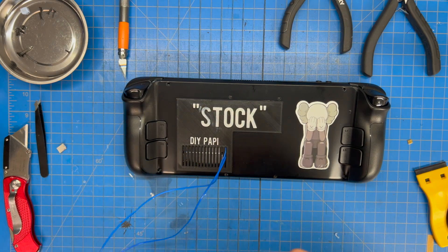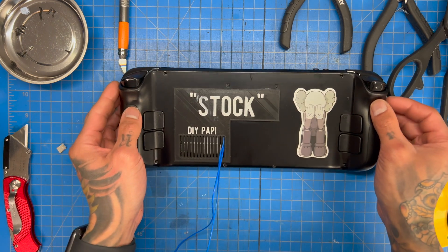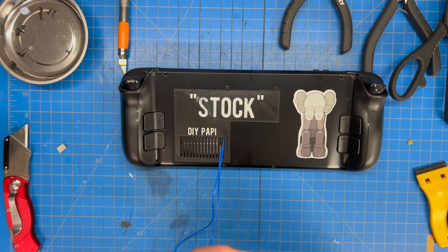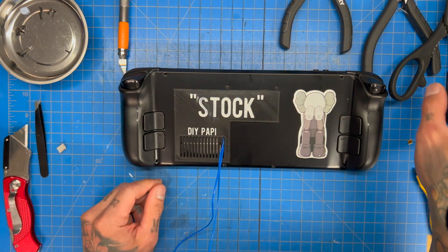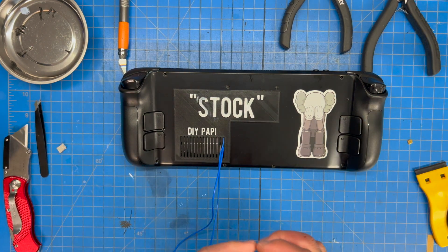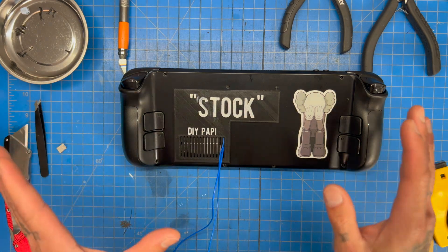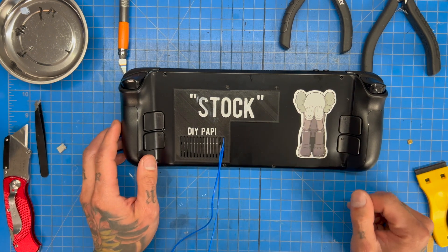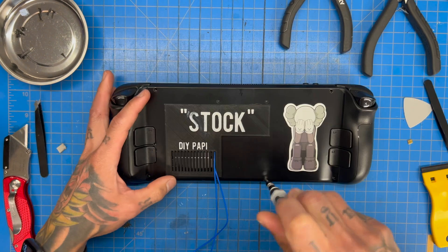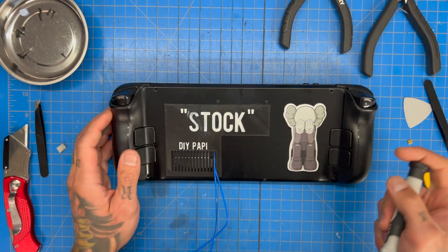What's up guys, back here in another Steam Deck video. Today we're going to address a question everyone's been asking: how hot does the IC controller and the VRM get when you're charging your Steam Deck around the 10 to 15 percent battery rate? We have our stock back plate on.